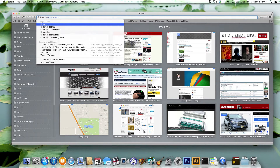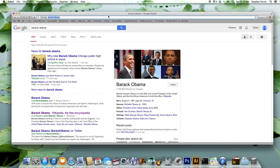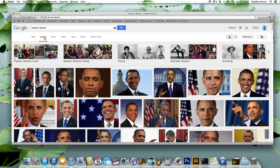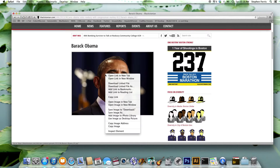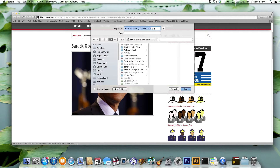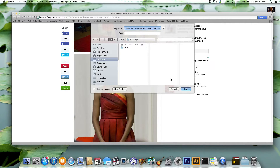For today's couple I thought we would try Barack Obama and Michelle Obama, so let's go to the internet and see if we can find some good pictures of them to use. Here we have a nice picture of Barack, so we'll use that, and here's a beautiful picture of the lovely first lady Michelle Obama.